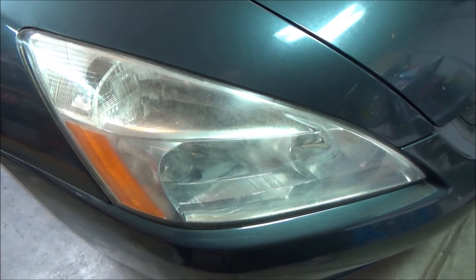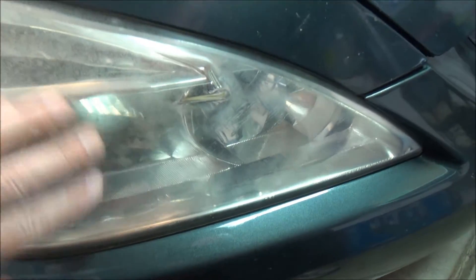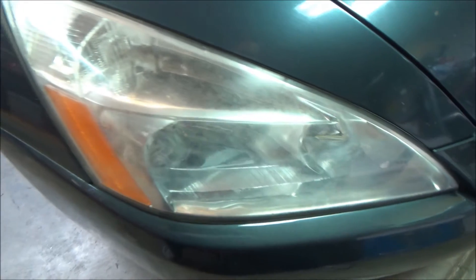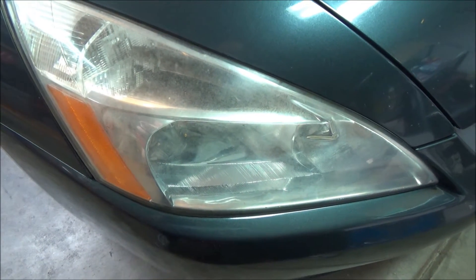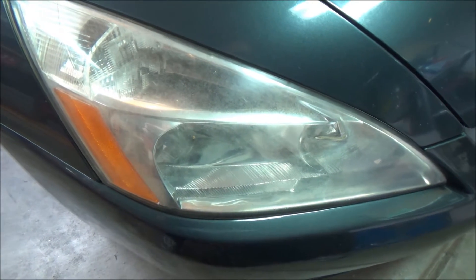Today we're going to try and clean up these headlights. They're really bad — light barely shines through them at night. I've done it before using sandpaper, that's usually how I do headlights, with just progressively finer grits of sandpaper.